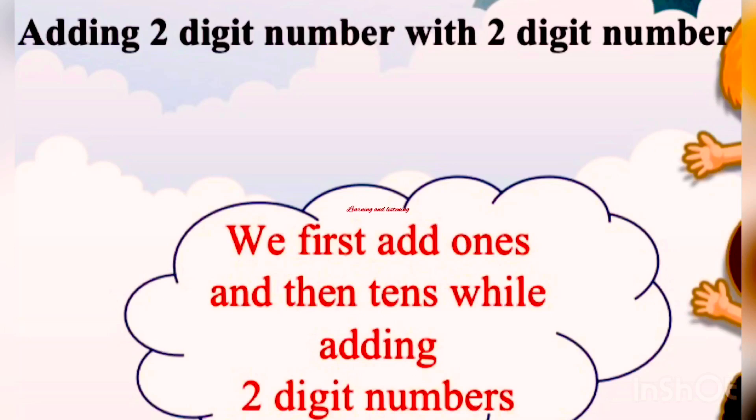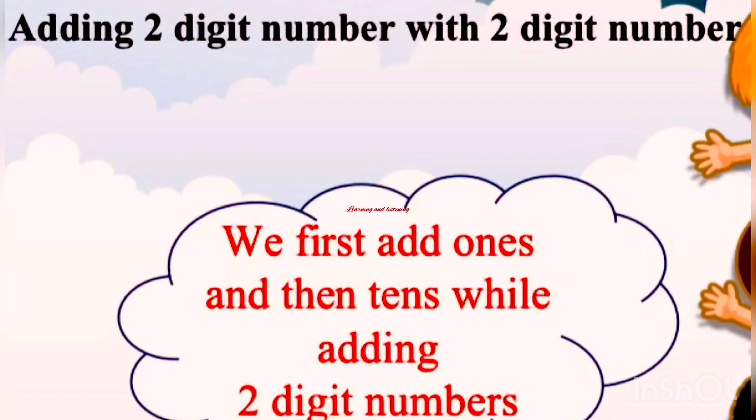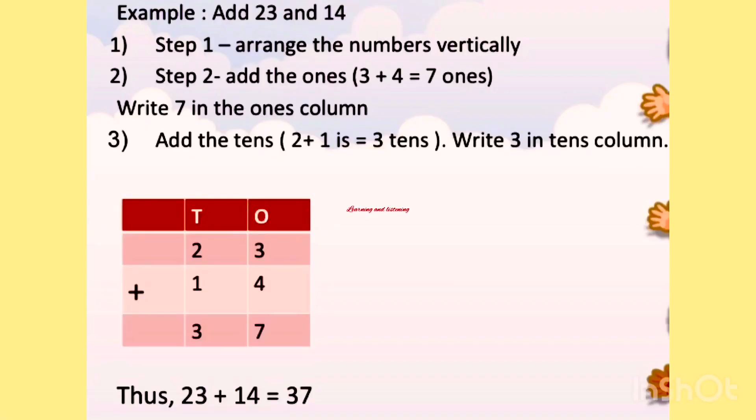Adding a 2 digit number with a 2 digit number. We first add the 1's and then the 10's while adding 2 digit numbers. For example, add 23 and 40. What is the first step? Arrange the numbers vertically.